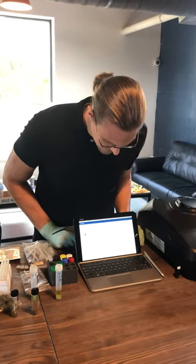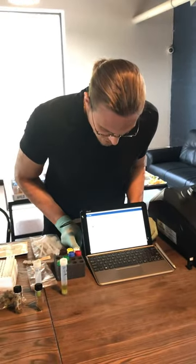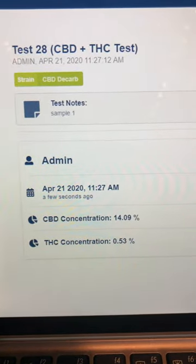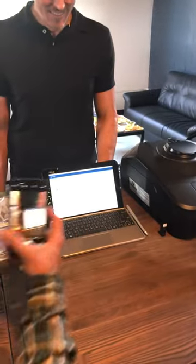Quick save results right here, and here we go. Here are our results: 14.9% CBD and 0.53% THC. So that's probably why he was selling it — that may be why he was selling it out the back and not out the front. We want to make sure we started testing early on to make sure you didn't get it that high.